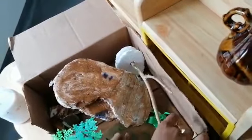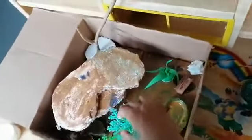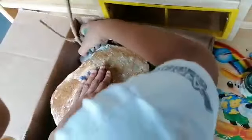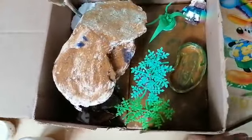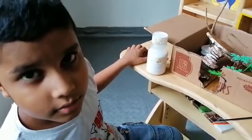So let's cut it off. There we go. And this is my gecko house. Thanks for watching! Bye! Don't forget to subscribe and click the bell button. Bye!